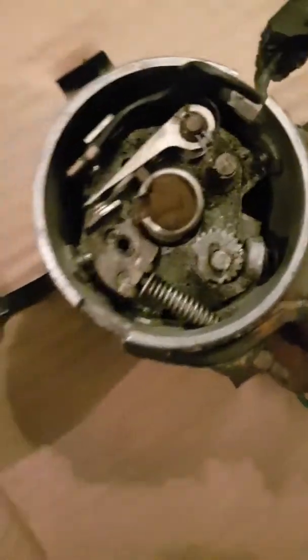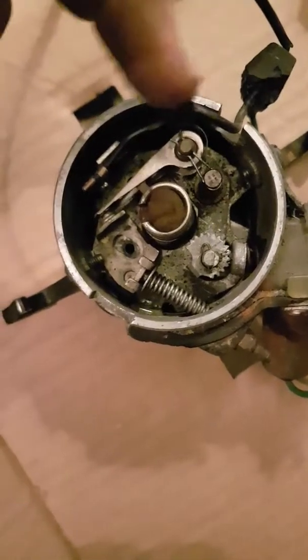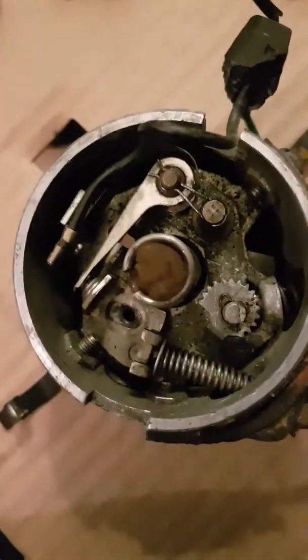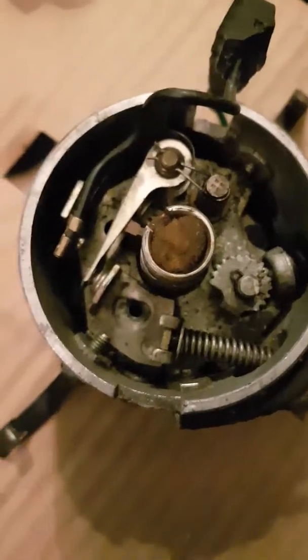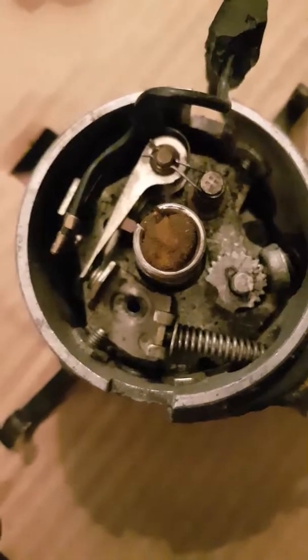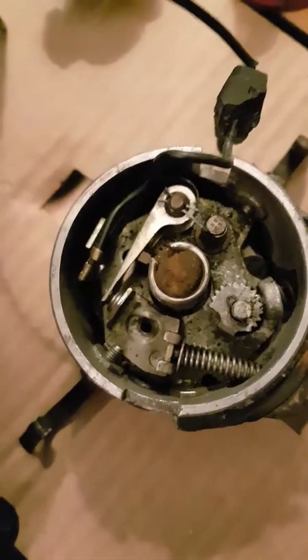We have a little breaker point just there. The energy comes down this wire - the low tension circuit - to here, and then it breaks the circuit from what would be earth, which is all this lot here. As I turn it, you'll see the points open and shut - as that opens it creates a spark. That sends a little signal back up this wire to the coil.